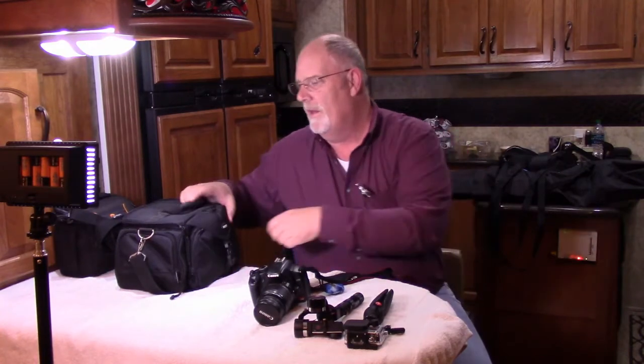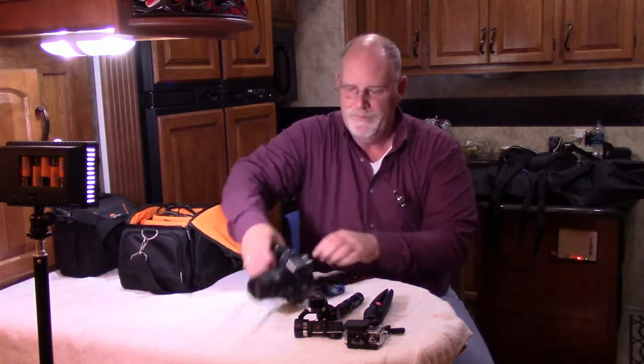Rule one: try to put this stuff away as you use it and pull it out. I know it makes the video longer, but with so much equipment it's really important to put things away.